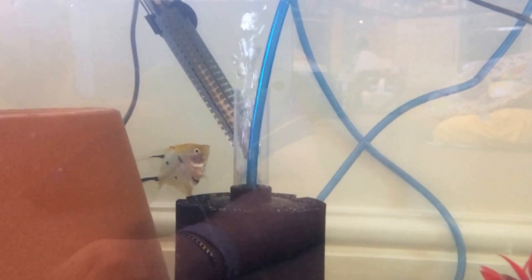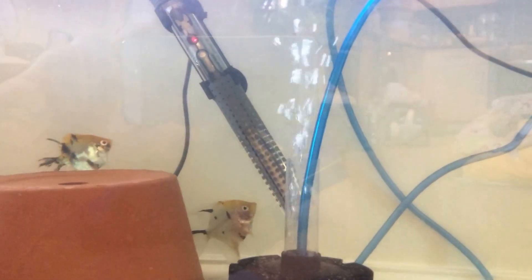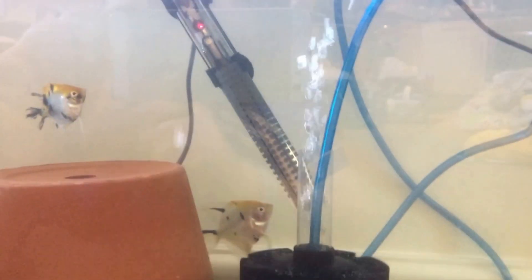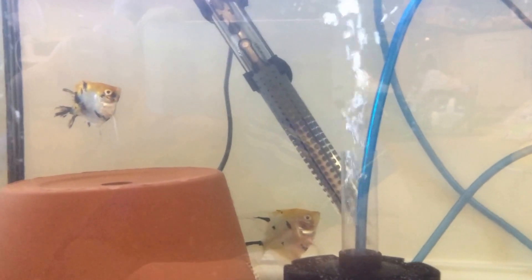I was going to get some more just so I have a few different types. These are koi angelfish, so obviously they are a bit small at the minute, but everything is set up ready for them to grow and make me some little angelfish.